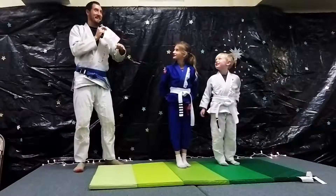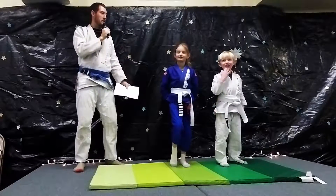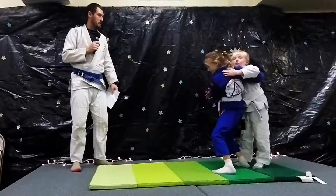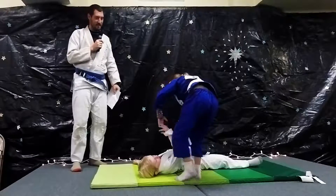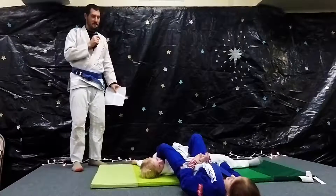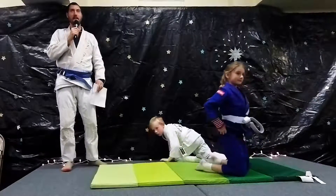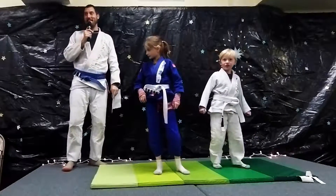Is that you? So the first thing Annie's going to demonstrate is a hip throw to armbar. Tap, and your arm's straight. The tap indicates to his training partner that his arm joint is as straight as it's going to go, and she should not bend it backwards, but she's got the technique correct.